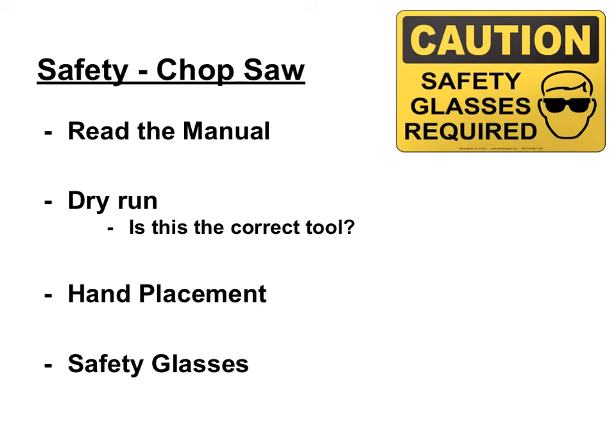As with any new tool, it's important to read the manual and make sure you understand all of the ins and outs of your machine. Next, do a dry run — take the piece of wood, have the blade go up and down, and make sure you're making the correct cut before you turn the machine on. Also ask yourself, is this the correct tool for the job? Remember, a miter saw is used to cut against the grain, not for anything else.